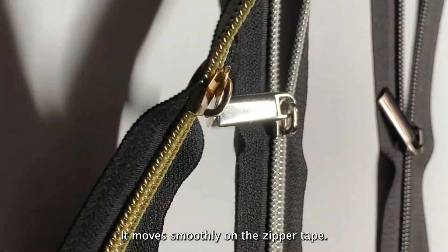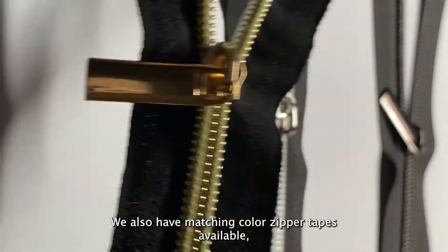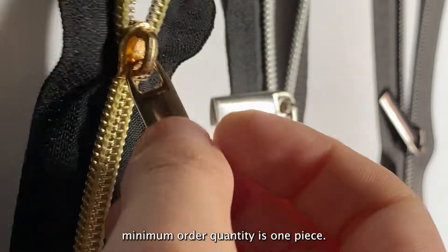It moves smoothly on the zipper tape. We also have matching color zipper tapes available. Minimum order quantity is one piece.